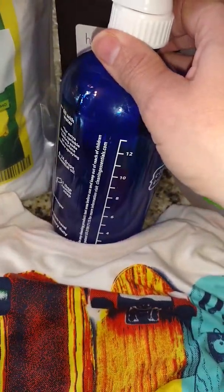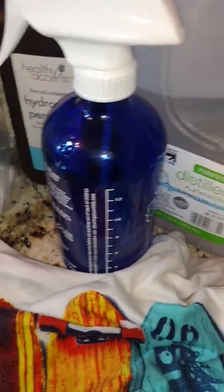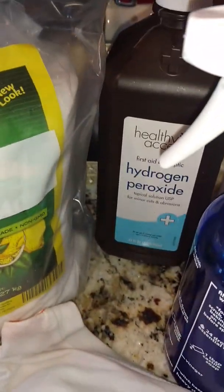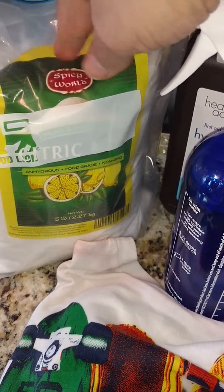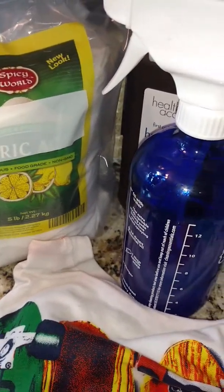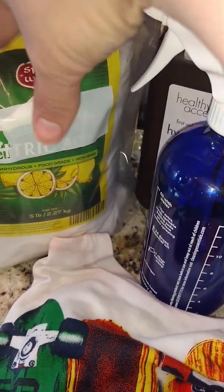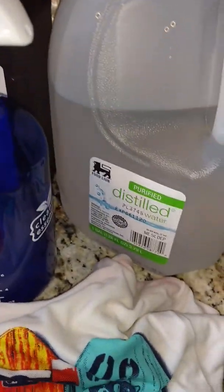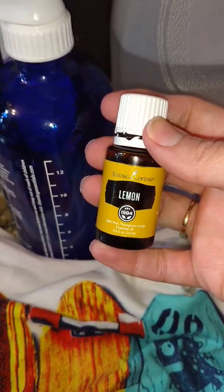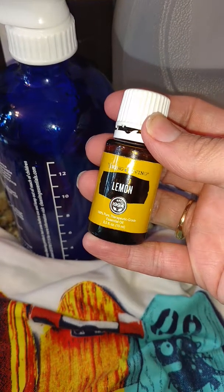So let me share with you my secret. In this clean cobalt glass bottle, I mixed one-half cup of distilled water, one-half cup of hydrogen peroxide, one teaspoon of food-grade citric acid, and 20 drops of glorious Young Living lemon essential oil in a spray bottle. Shake to combine — it's important to shake it before each use.